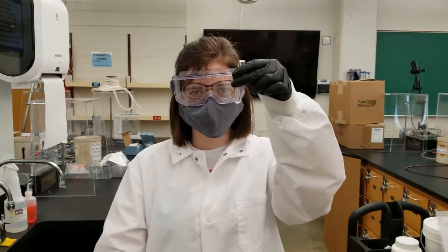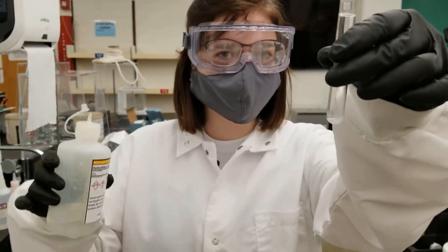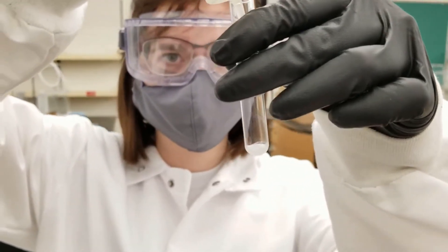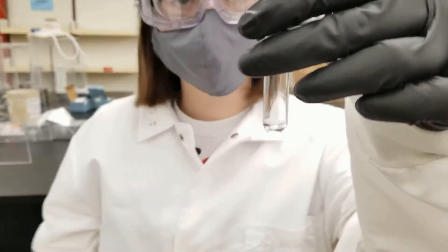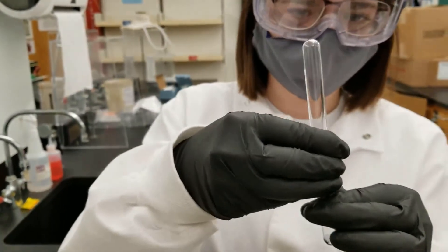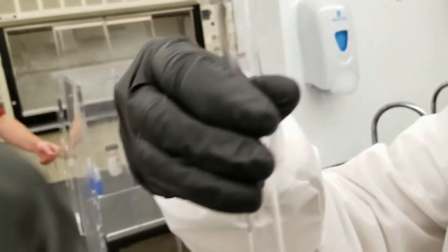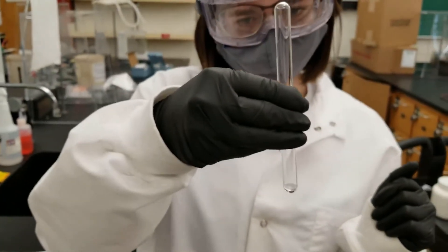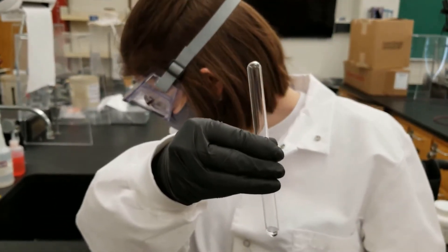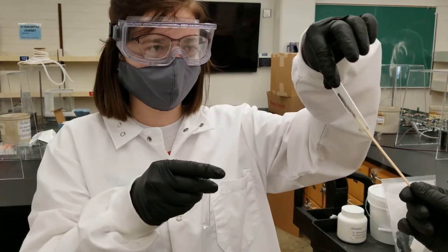I have the precipitate here from the experiment we just did and now I am going to add a few drops of hydrochloric acid, and then we are going to try to collect the escaping gas to see what is forming. We are going to wait a little bit to let the gas form and fill the test tubes, and then we are going to do a burning splint test. And it went out. Beautiful.